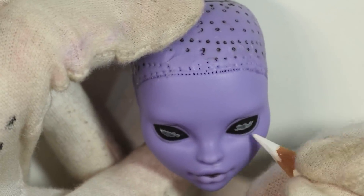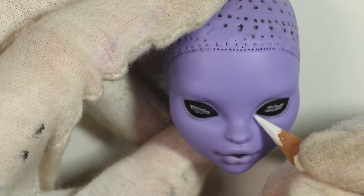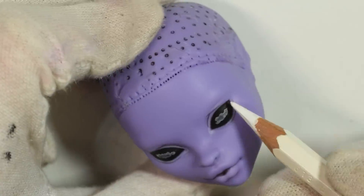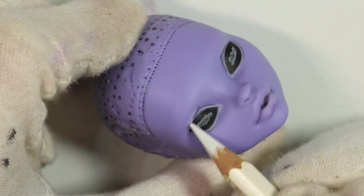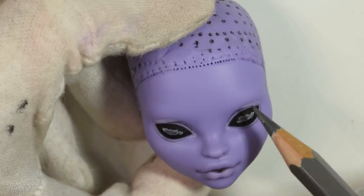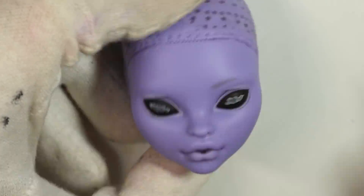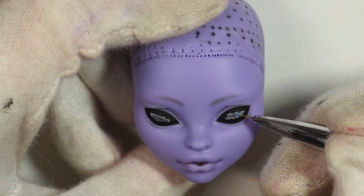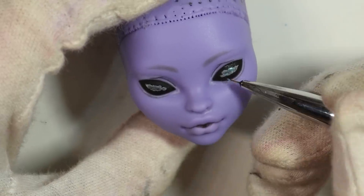I used my white pencil to highlight certain areas. Normally I could use a flesh tone if the doll was actually flesh toned, but since this is purple I just decided to add a lot of highlights. Back to the galaxy, I mixed my mica powders with a bit of water so I could apply them more precisely and also very opaque, and just mix the colors in.